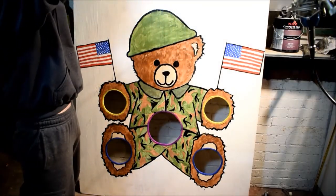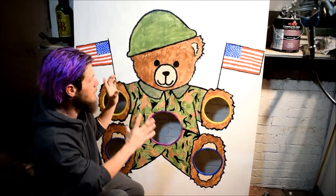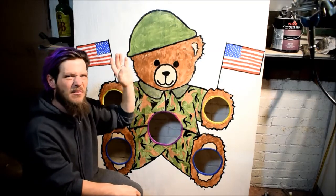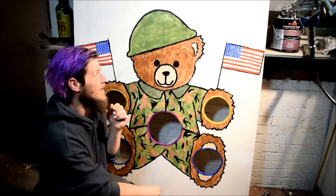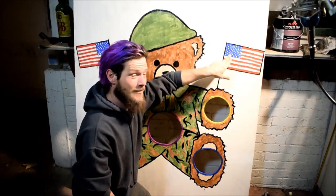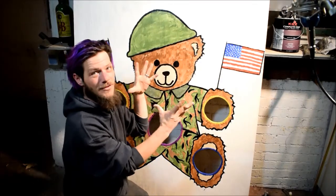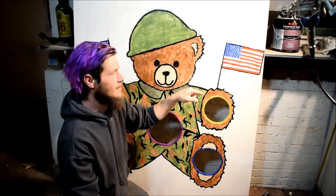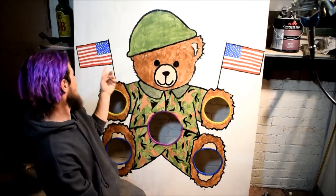Ta-da! All done! There it is. I added the American flags after — because after I saw it I was like, it's missing something. Originally this bear was holding a candy cane, and I was going to put a flag in its hand. I actually did these by hand, and I'm pretty proud of them. I lucked out picking the right size square — there are actually 50 stars represented as dots and 13 stripes: 7 red and 6 white. The ratio was just right. In honor of our veterans and military, I wanted to make sure those flags were correct. Other than the dots not being actual stars — because I can't do stars that small — everything is accurate. I'm pretty proud of those flags, especially done by hand.